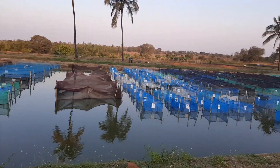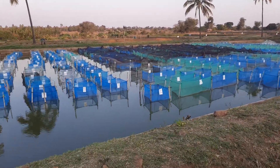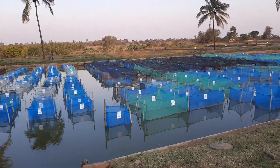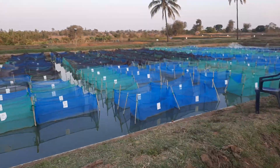In collaboration with other organizations, they have the genetic improvement program of Tilapia Chiranus. They have a bio-secure pond where different families are kept in harpers for selective breeding. It's really impressive what they are doing here.